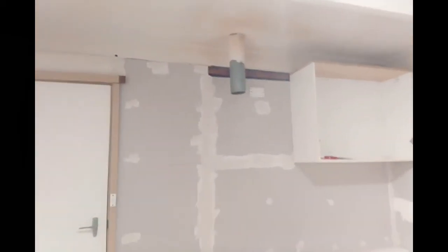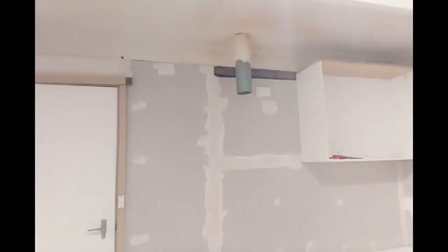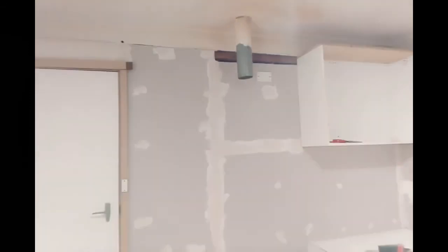This is the area where the stove is going. I've got the range hood but I've still got to mount it. I'm going to finish off some of the plaster first before I mount the range hood. I've just sanded down all the filler.